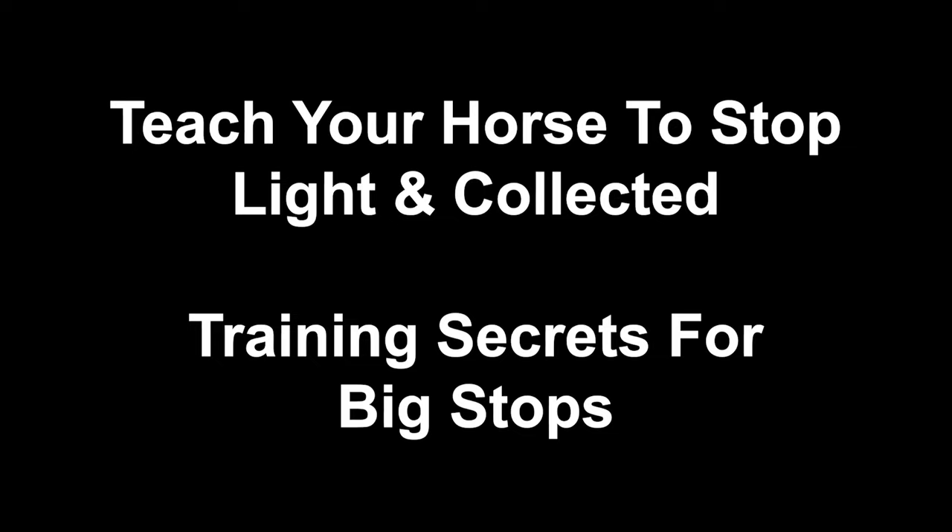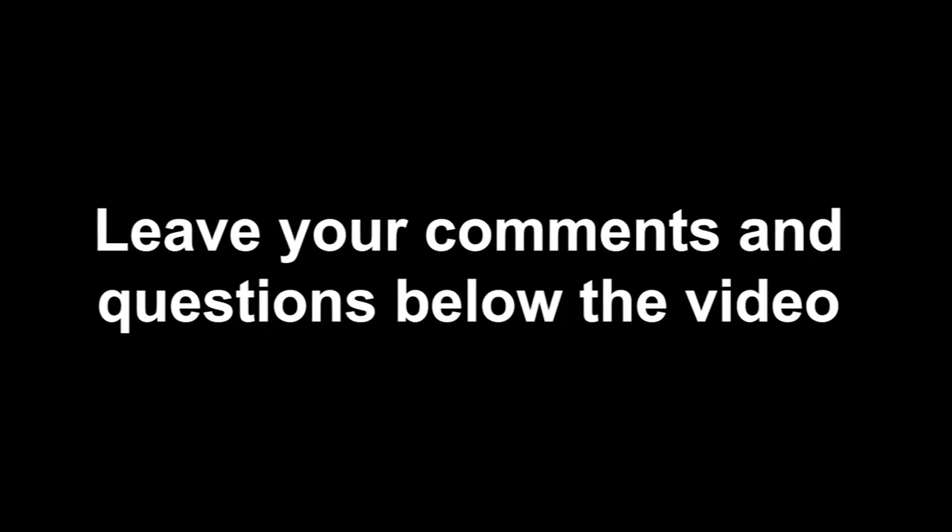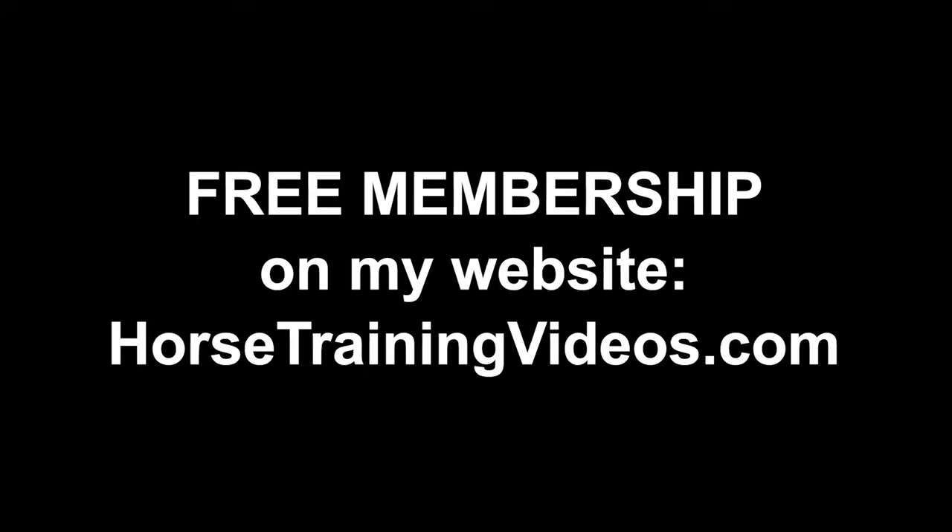What you just watched was a short edited clip about training for a correct stop. If you'd like the complete picture, get my videos titled 'Teach Your Horse to Stop Light and Collected' and 'Training Secrets for Big Stops' — both are available on my website, links in the description below. If you liked this video, click the like button, subscribe to the channel, and hit the notification bell. Leave your comments and questions below, and don't forget to go to my website for a free membership — you'll learn a bunch. Wait for the next video to pop up and click to watch it. That's all for now, take care.